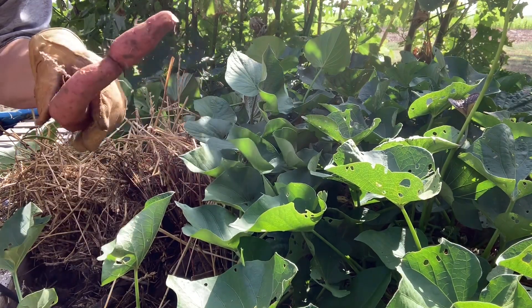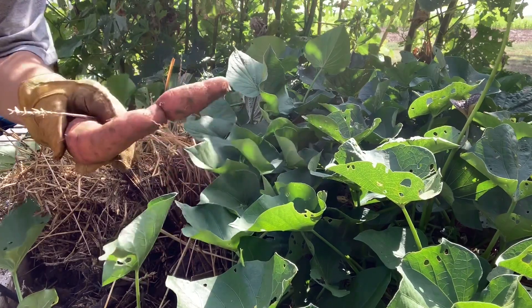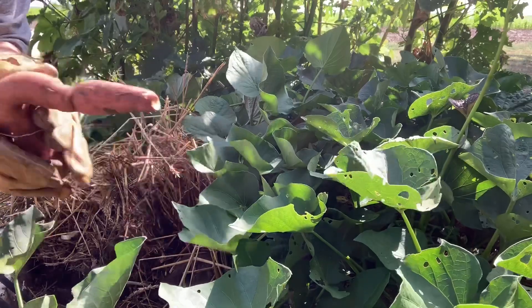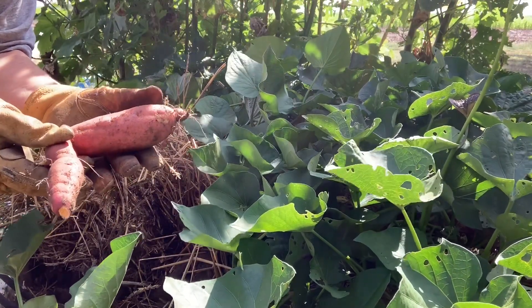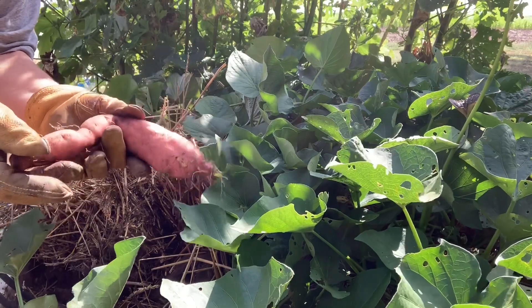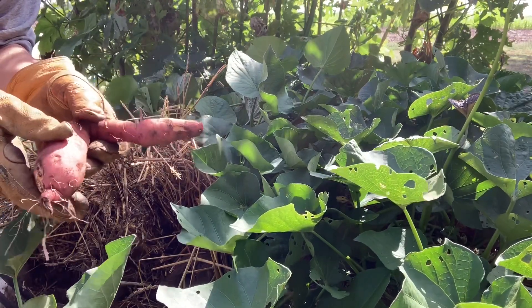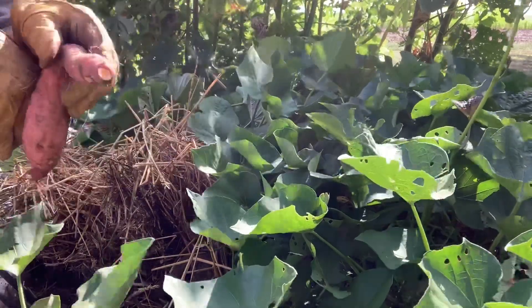I'll whip around and show you what I got, and when I get them dug up I'll let you know. The good thing is my soil's kind of dry, and you gotta let sweet potatoes set out and cure for several days. Let me get things going — I'll turn the camera around first.